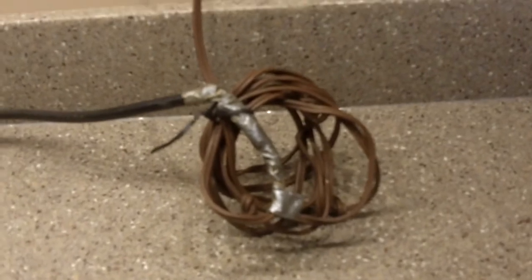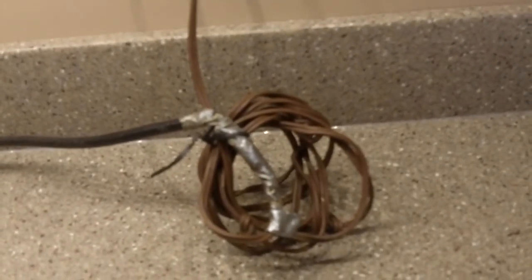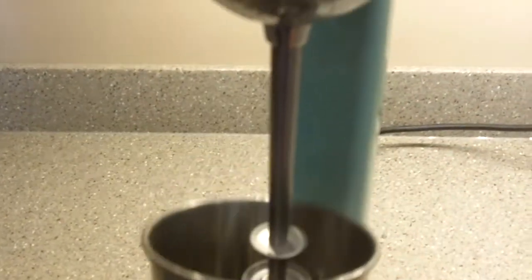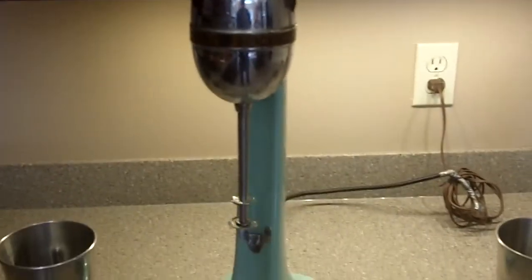I don't know that it is dangerous, but it could be. I do want to show you that this does work. Let's see if I can get this in here and turned on. Two speeds and it is functioning. This will make a very nice addition to someone's bar - kids love shakes.